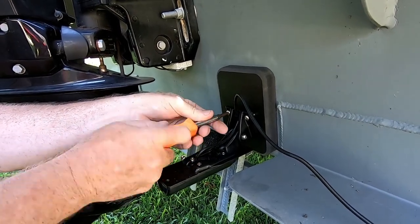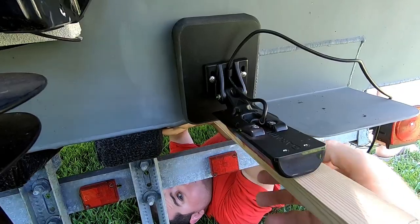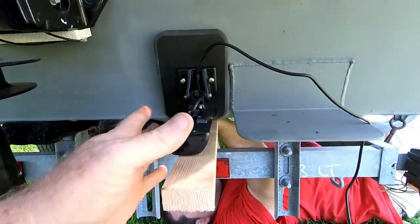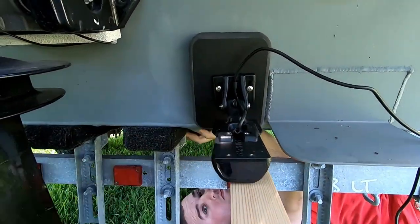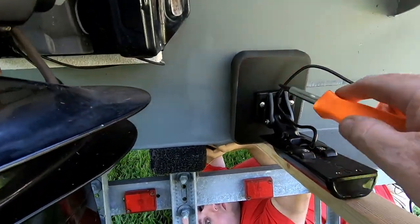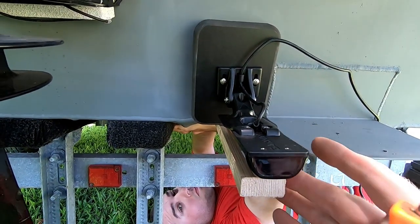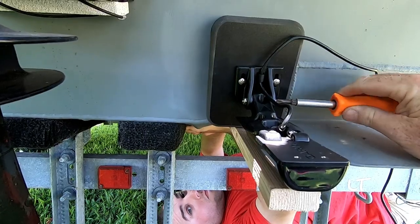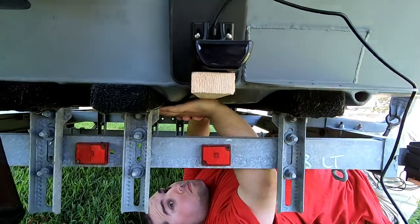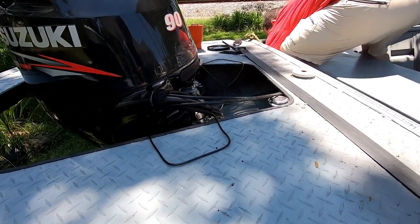I'll get these two snug. Then I'll take a piece of wood and push it up against the bottom of the boat so the transducer lines up flush dead against it, then tighten the screws. I got these two real tight — the transducer is lined up with the board, so I can go ahead and tighten this one. It holds its position — locked.